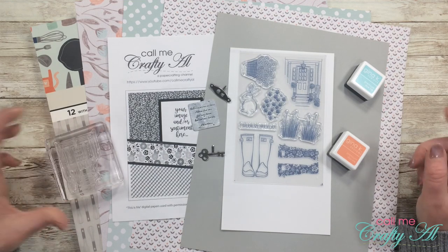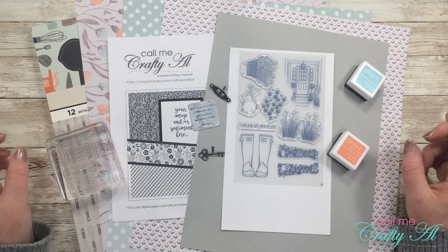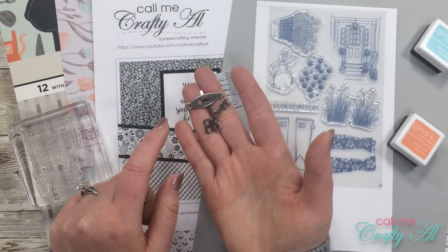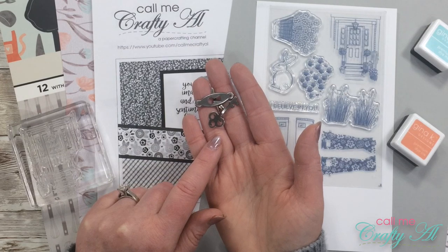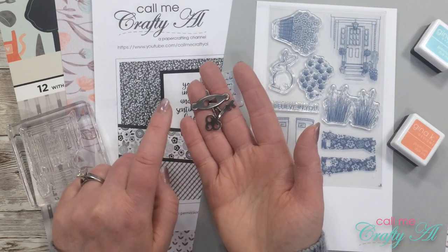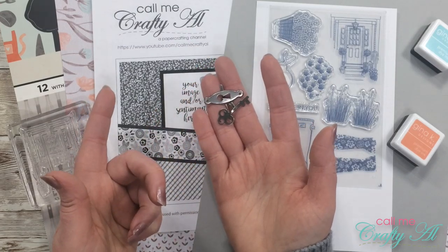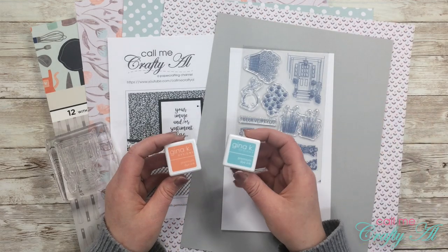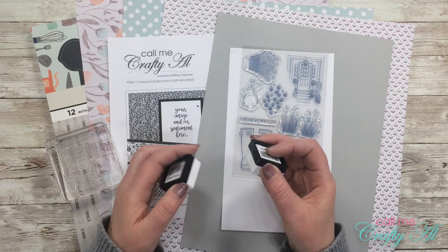For my first project I'm going to be creating a card using brads as decoration. The star of the show today will be these two decorative brads — I've had these for probably 15 years, back when I used to buy any brads I could find. I have a key and a keyhole brad. I'll be using two Gina K Designs ink spots: Peach Bellini and Sea Glass.